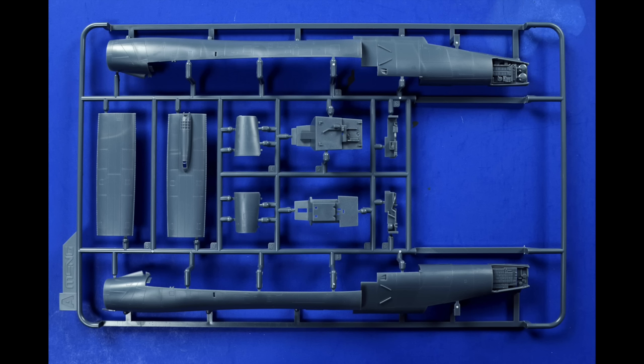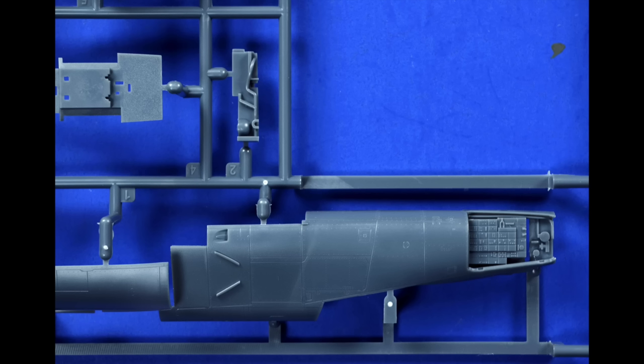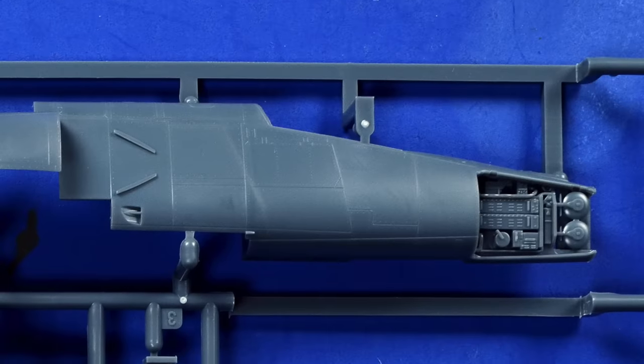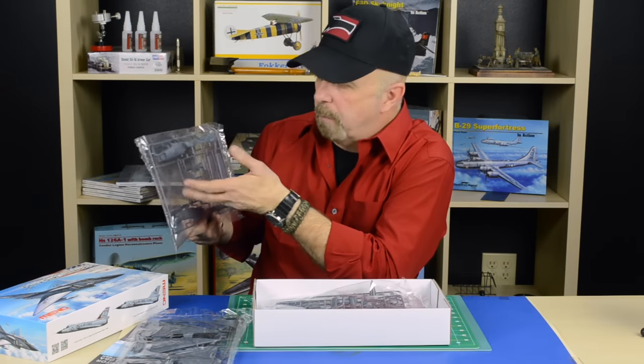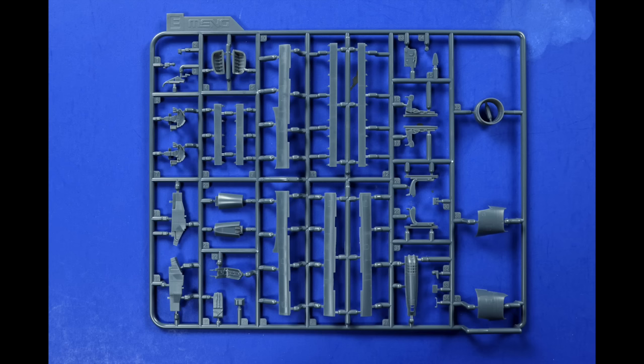It comes with two cockpits so you can do two versions. Another thing that pops immediately into view is they already left the front panels off of the avionics — radar, avionics, whatnot. When I look at it, it hardly needs any help. Maybe a couple of wires here and there just to make it a little organic, but it's perfectly done so you really don't need any aftermarket accessories with this kit.